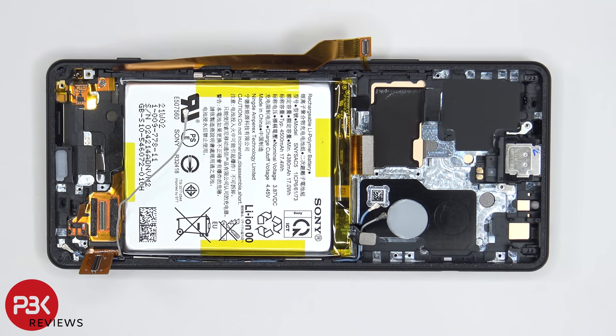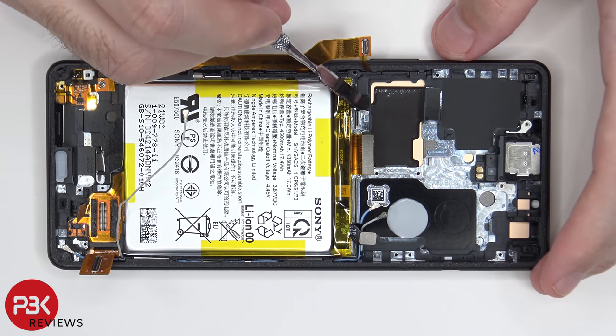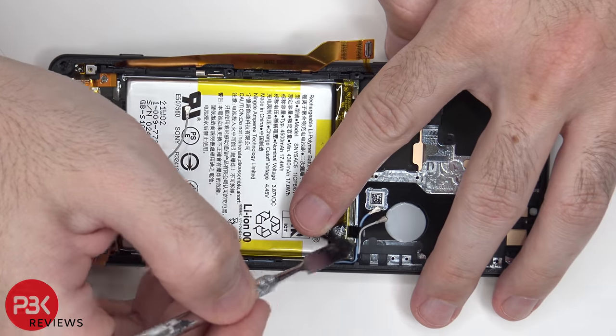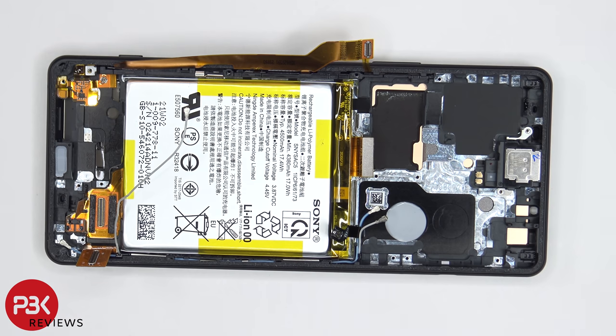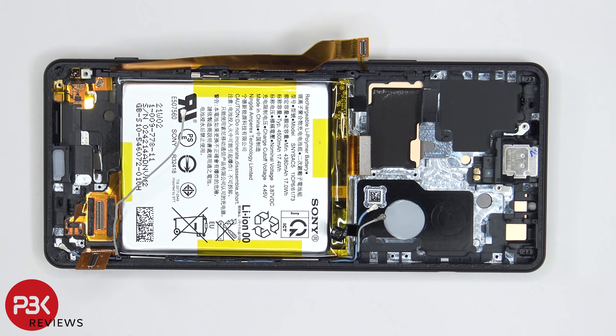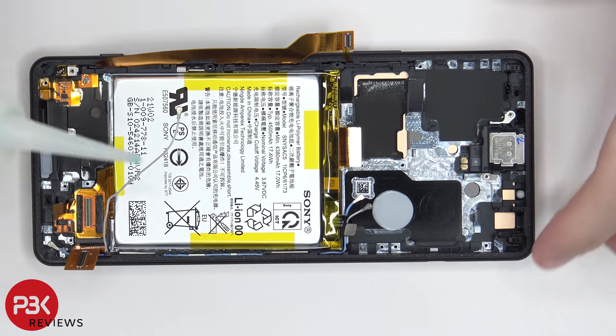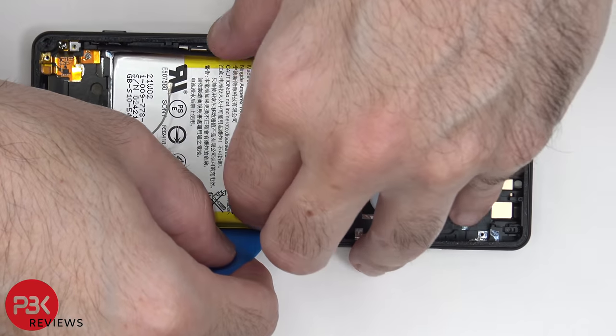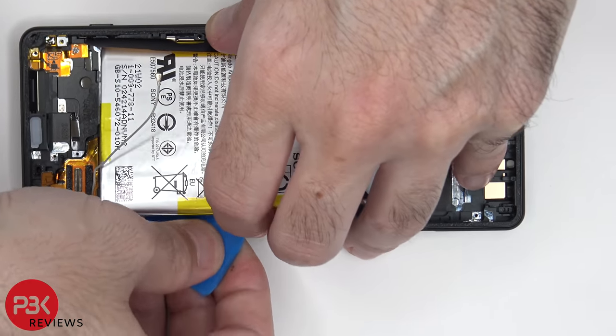In order to remove the battery, there are two adhesive pull tabs — one is located over here with this black tab and another one's located right over here, also with the black tab. You can pull those, which will pull off the adhesive underneath the battery, allowing you to lift up and remove the battery. Alternatively, you can use some isopropyl alcohol around the sides of the battery and let it sit for about a minute to make it easier to pry the battery off using a pry tool.